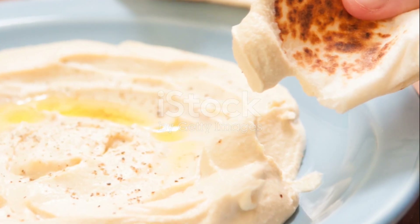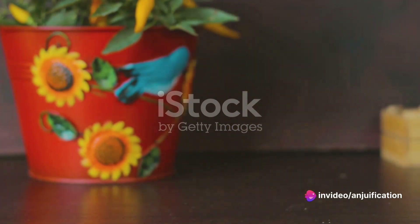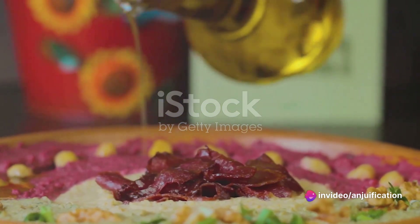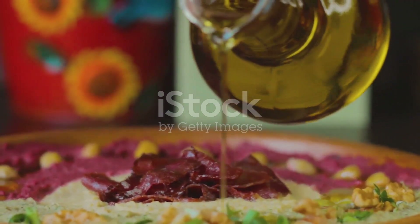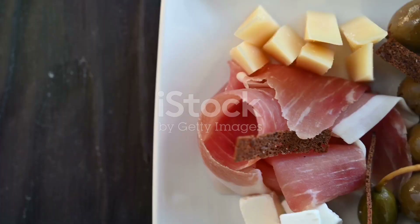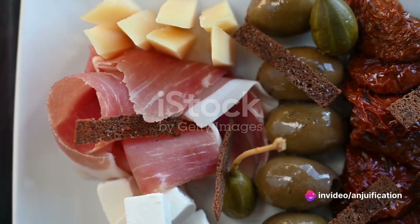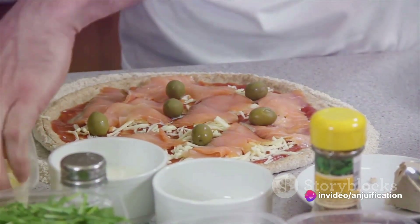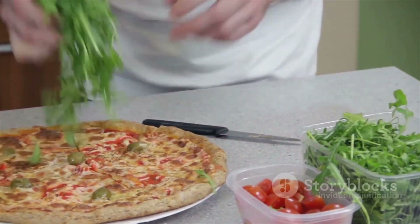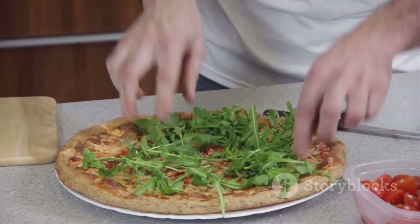Now comes the most exciting part: serving and enjoying your creation. Slice your caramelized onion and hummus flatbread into portions — the size can be personalized to suit your preference, whether you're serving it as a main dish or an appetizer. While this flatbread is delicious as is, feel free to add some extra flare. Consider olives, sun-dried tomatoes, or roasted red peppers for an added burst of flavor.